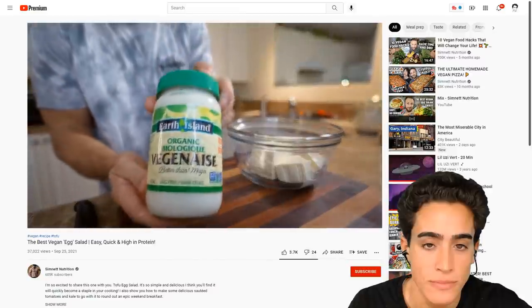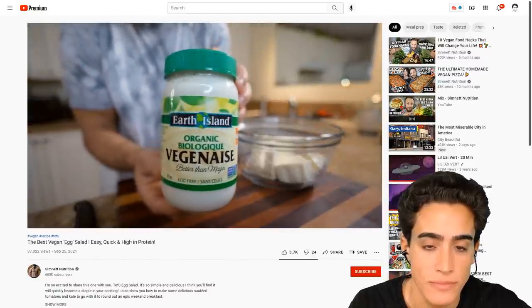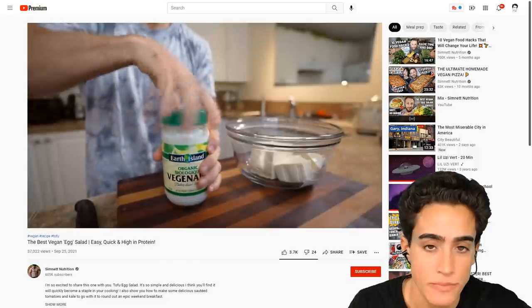This is like the only dish that I use soft and medium tofu for, and I'm always just left with half a package. If you guys have any suggestions, put them in the comments down below. Next, add one tablespoon of vegan mayonnaise. Here I'm using Vegenaise. You could make this without it, but it's not going to be as good. I've tried — it's just not as good.